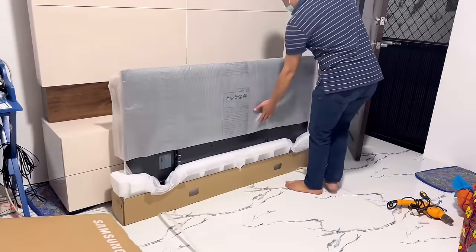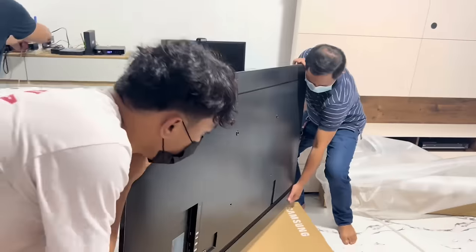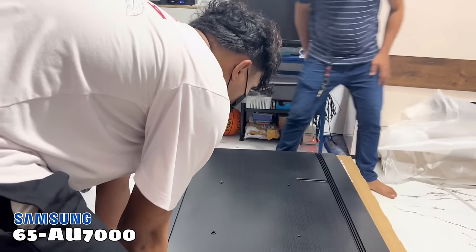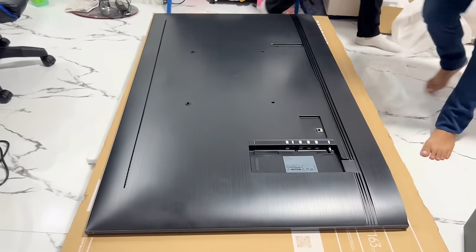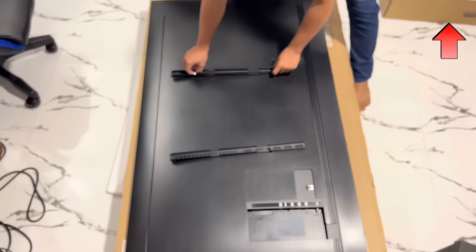Hi guys! Welcome to Crusher V Appliances Trading YouTube channel. In this video, we will show you how to wall mount the 65-inch Samsung Model 65AU7000. If you want to know the specs and price of this model, you can watch our separate video by clicking the link on top of your screen. Let's start the installation.